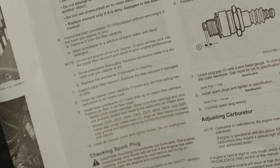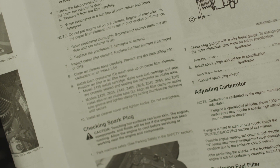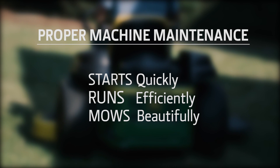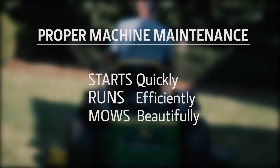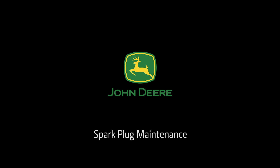To stay on top of proper mower maintenance, read your operator's manual and check out our other mower maintenance programs. Proper maintenance is the best way to make sure your mower starts quickly, runs efficiently, and mows a beautiful lawn.